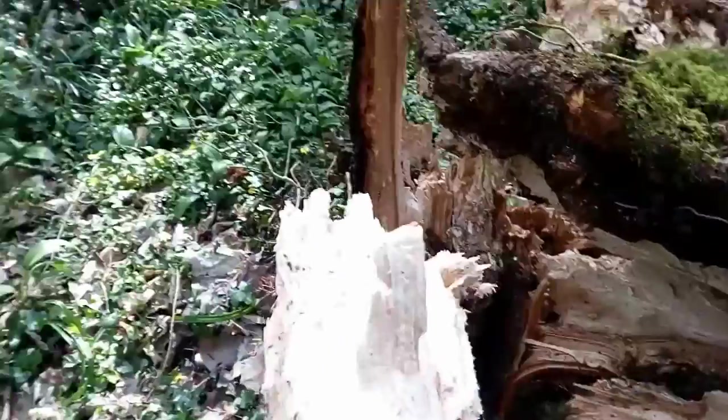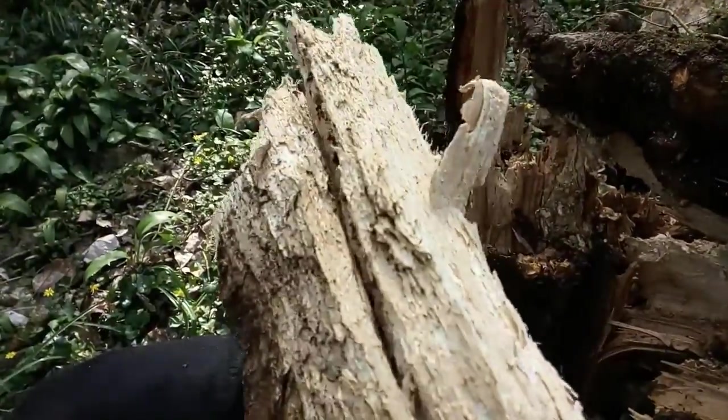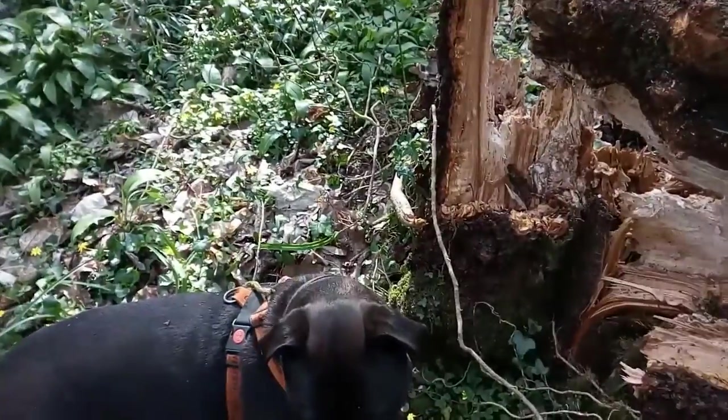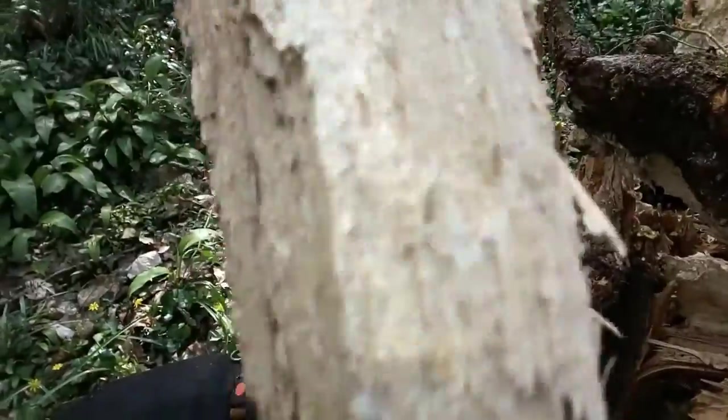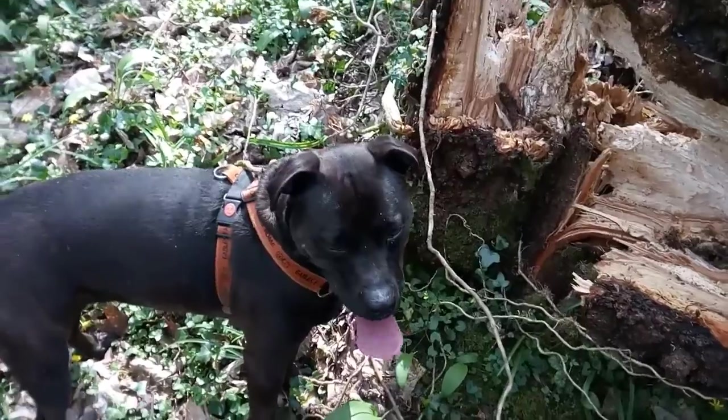Someone I haven't seen for a long time, and that's this sponge — what do you call it? Punkwood. It's spongy. So I call it sponge punkwood. And that's what I've always been taught.